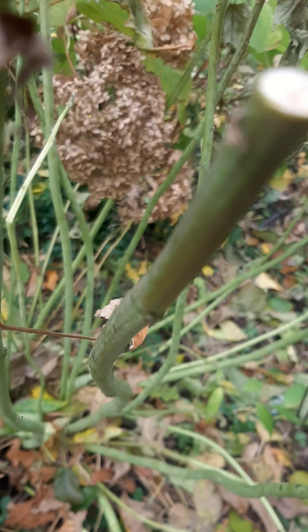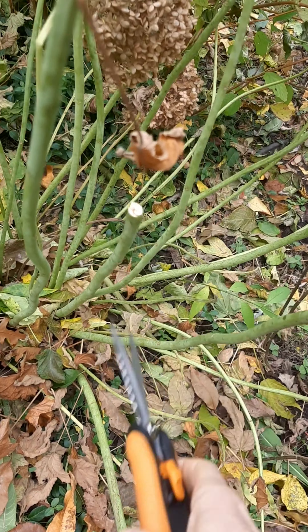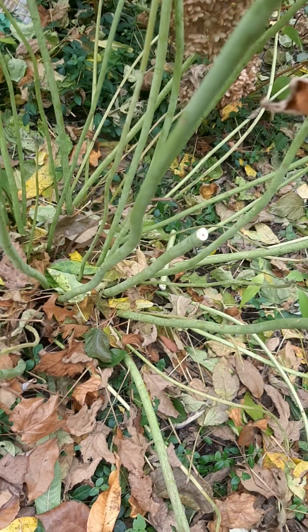That's what it looks like right now. Really, it doesn't matter where you cut. You could cut lower if you wanted to, but the more you cut off of the green, the less of the nutrients will go into the base.